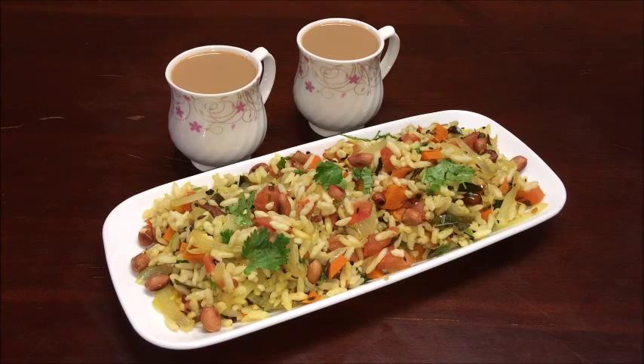Hi everyone, welcome to Nagaharisha Indian food recipes. Today I am going to show you a famous South Indian snack, puffed rice upma, also called as uggani. This is so simple and easy to prepare. So let us quickly run through the ingredients to prepare this puffed rice upma or uggani.